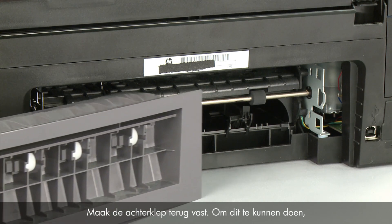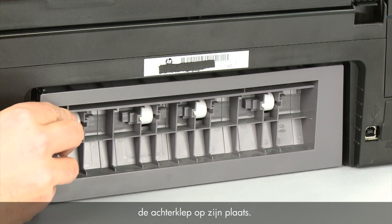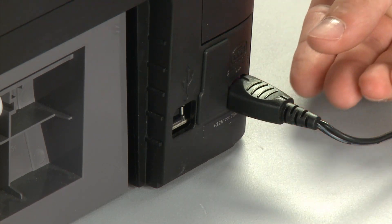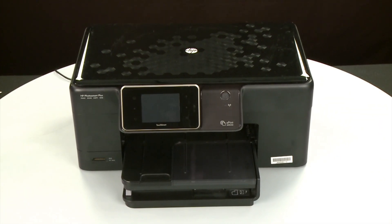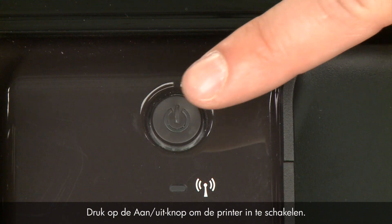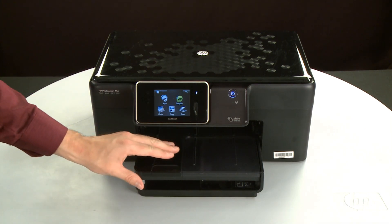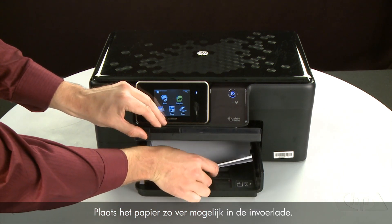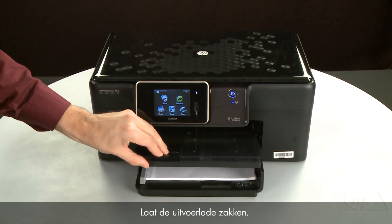Reattach the rear access door by inserting the two pegs on the right side of the door into the right side of the printer, and then pushing the rear access door into place. Reconnect the power cord. Return to the front. Press the power button to turn the printer on. Align the paper by tapping the stack on a flat surface. Then raise and hold the output tray in the open position. Load paper into the input tray until it stops. Slide the paper width guide inward until it stops at the edge of the paper. Do not push the guide in so tightly that it starts to bend the paper. Lower the output tray.